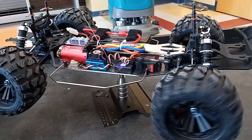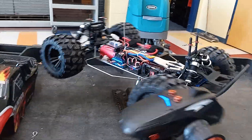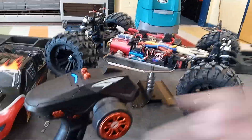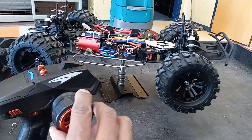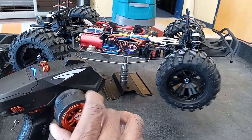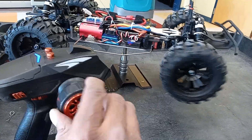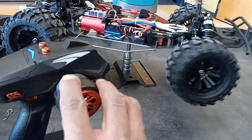Check out the servo — very responsive, 30-kilogram servo. I like the lock. It's fast, metal-geared, and waterproof.